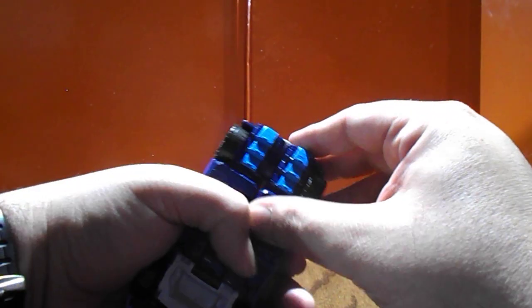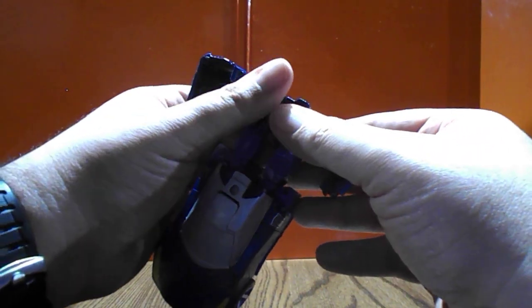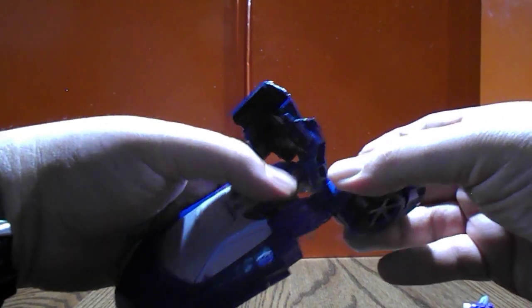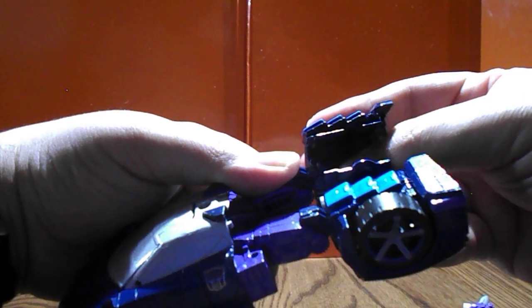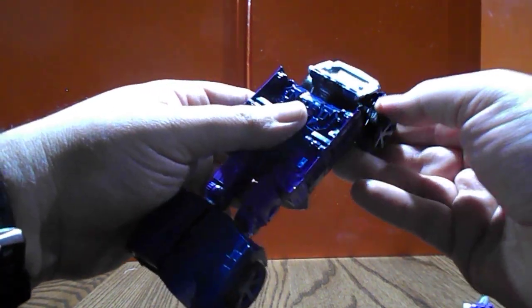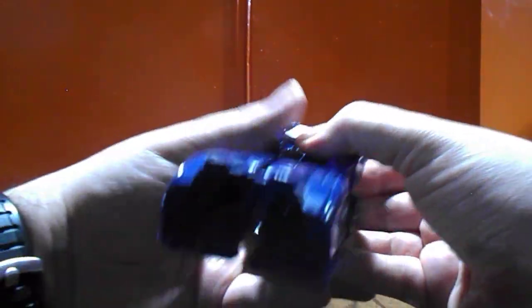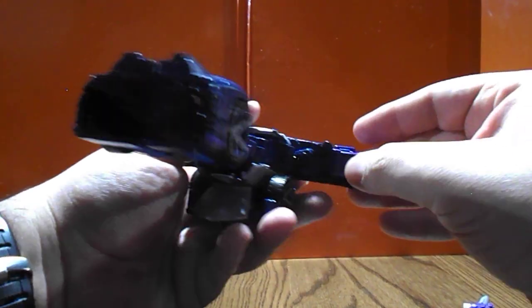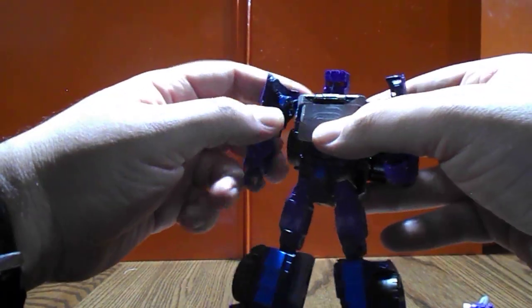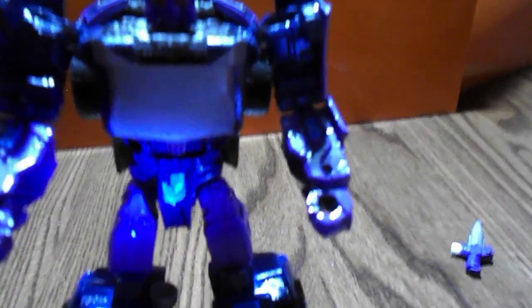Let's get him transformed. Parts are a bit tight on this guy, but bear with me. You can already start seeing the Blot-like details on the legs. And there you have Lightspeed in robot mode.